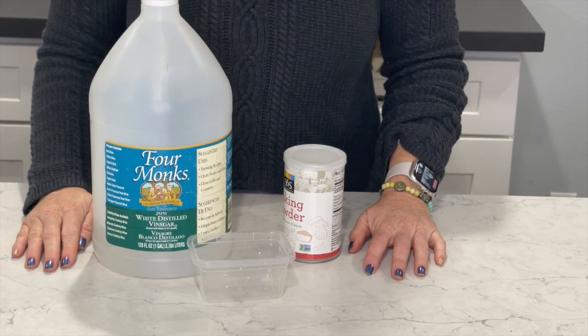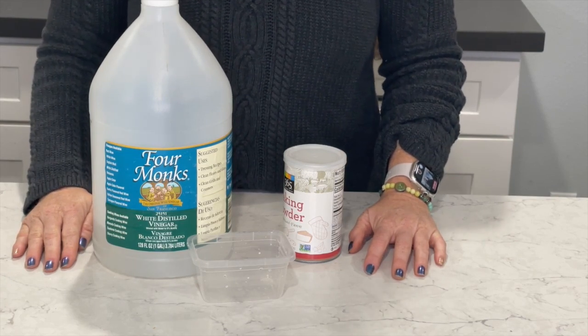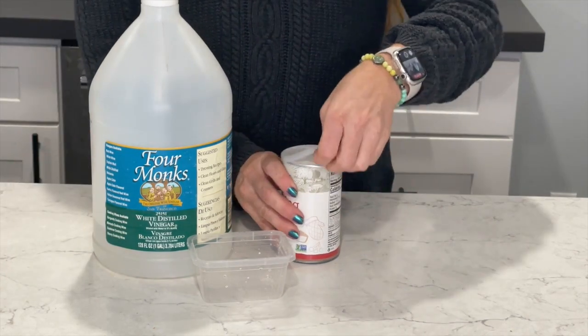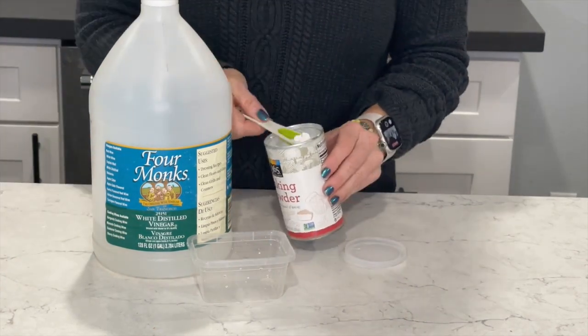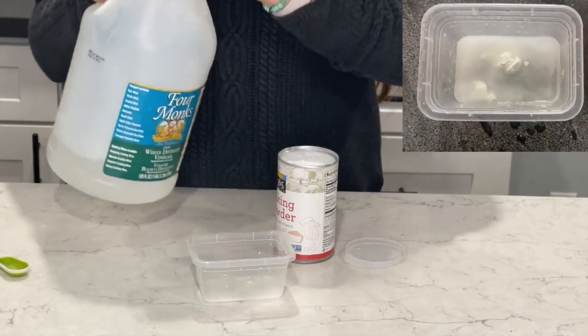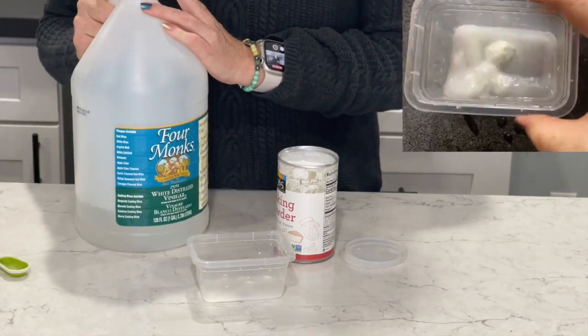Similar to using baking soda and vinegar, you can use baking powder and vinegar. Just take a little bit of baking powder, put in some vinegar, and you can see the reaction taking place.